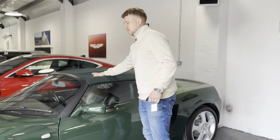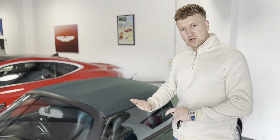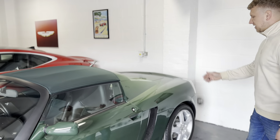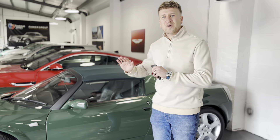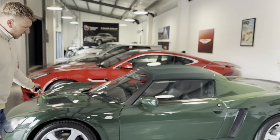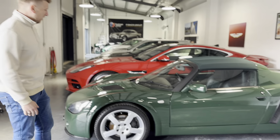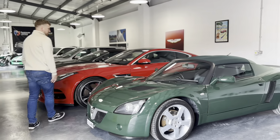Looking a bit closer, this is a British Racing Green Vauxhall VX220. This is non-turbo - a 2.2 litre naturally aspirated car, 16 valve, about 150 odd brake horsepower, but obviously these things weigh nothing. Looks incredible in its British Racing Green. Would it be controversial to say that it's a little bit better looking than an Elise in my opinion? I just think all of the details are just absolutely wonderful.